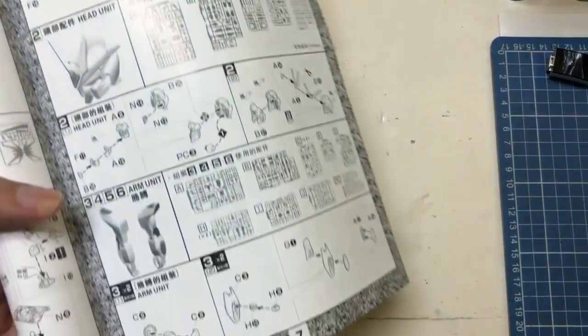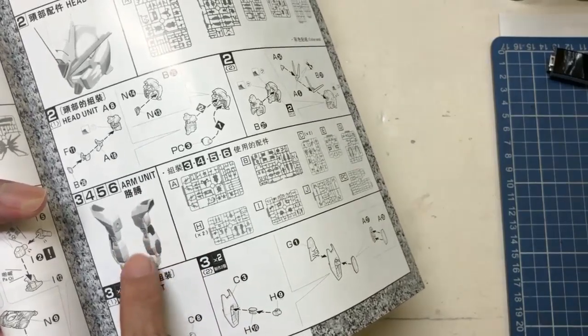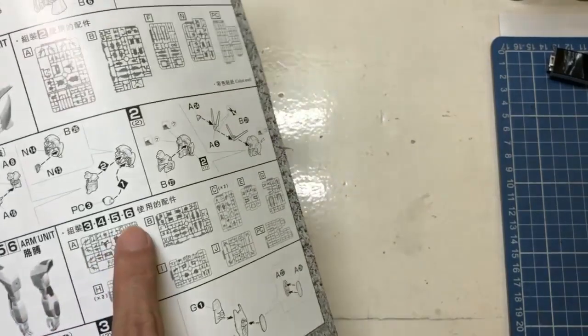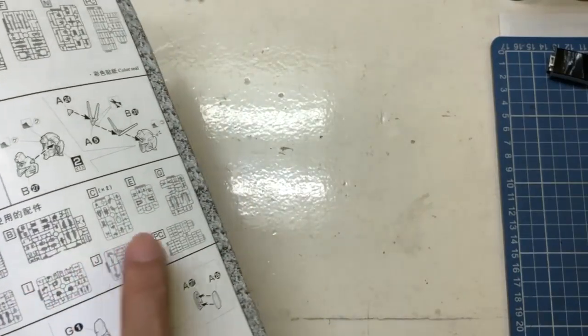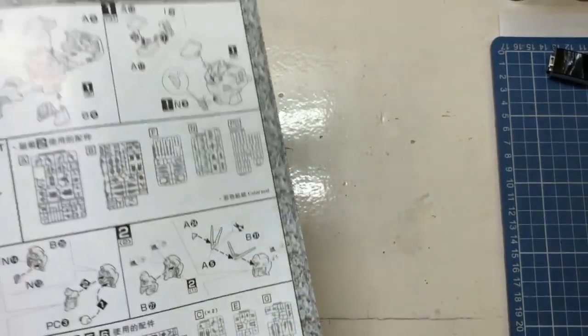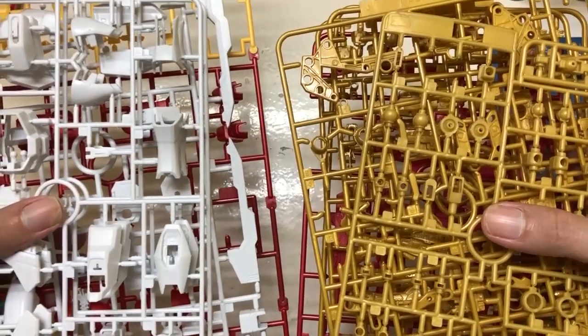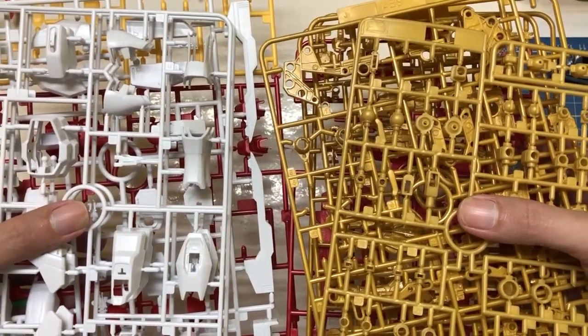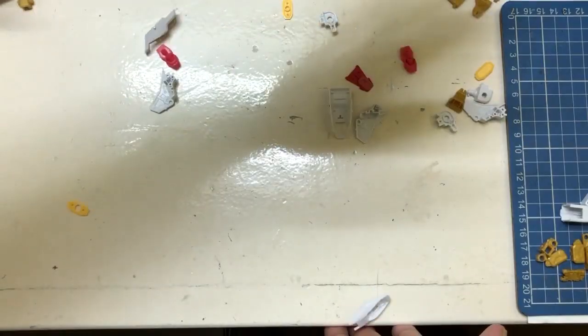Welcome back. Today we're gonna work on the arm unit. Here are the runners that we are gonna need, and just like that, we have the runners.